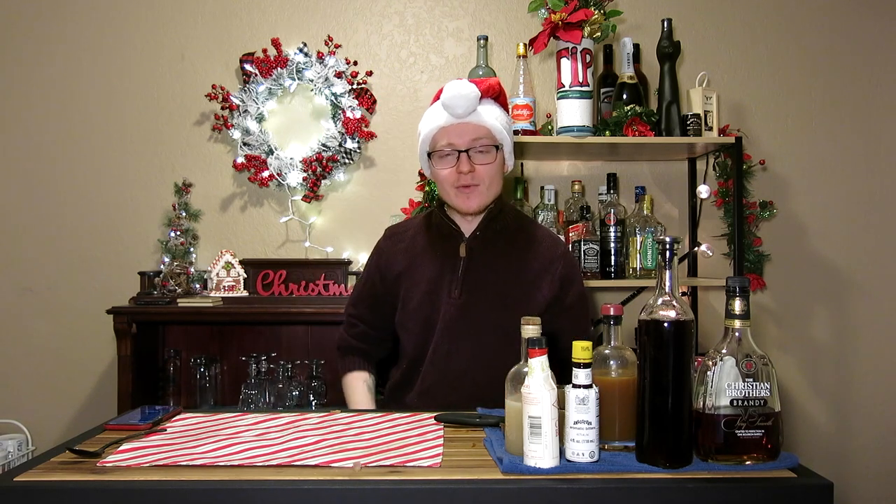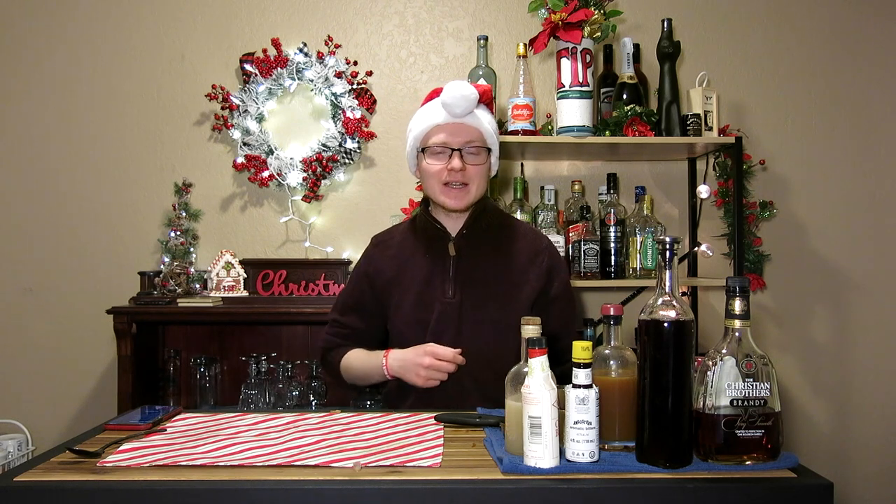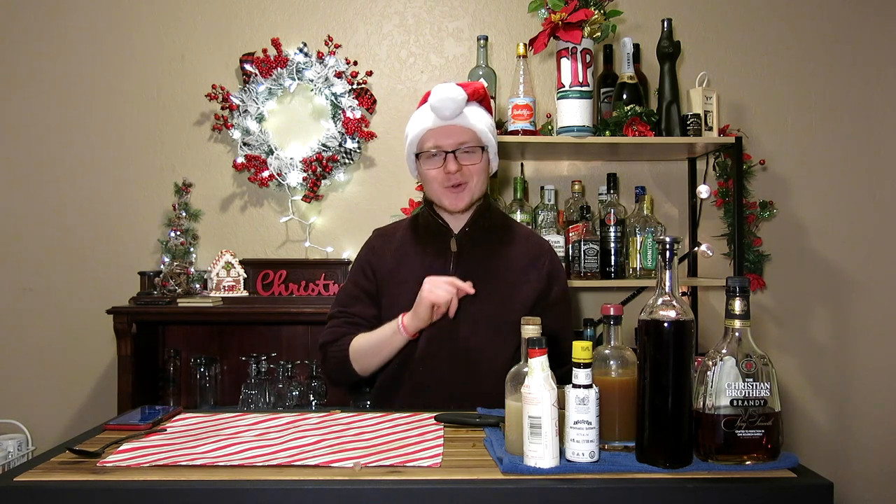Hey there, hi there, ho there, my name is Michael. I'm a former bartender from the Kalamazoo area here in Michigan, and today we're on day 14 — I promise it's 14 — of 25 Drinks of Christmas.